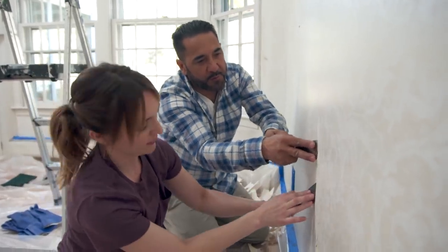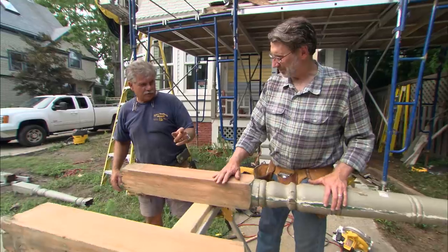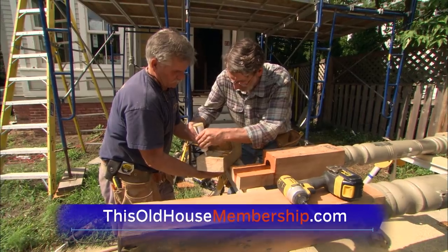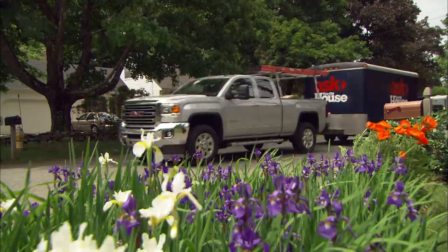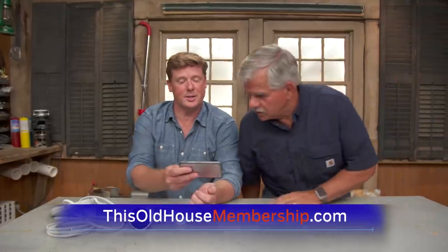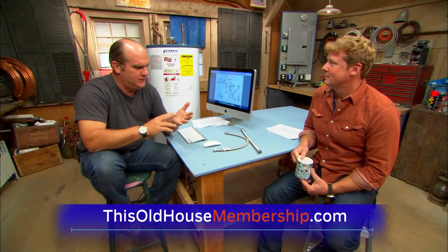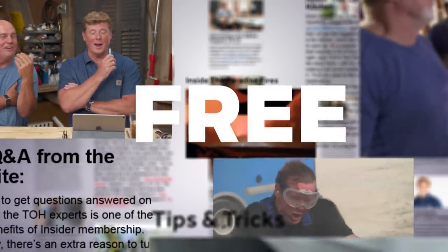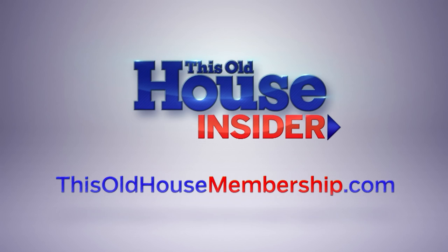Want to tackle all your home improvement projects with confidence? Join This Old House Insider, a new streaming service from This Old House — the iconic Emmy-winning series that inspired a generation of home enthusiasts. Stream over 1,000 episodes of This Old House and Ask This Old House commercial-free. Watch it all in the This Old House app and join live online Q&As with our experts. You can try Insider free for seven days. To join, go to thisoldhousmembership.com.